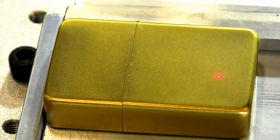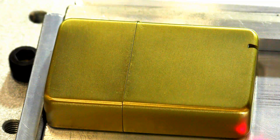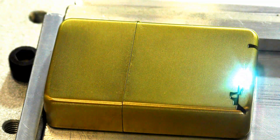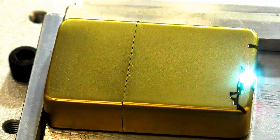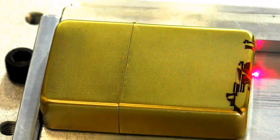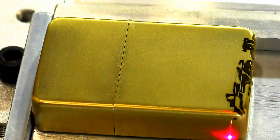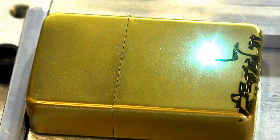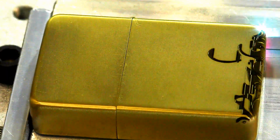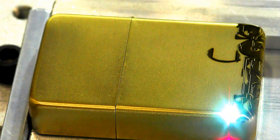I've turned the lights down a little bit to hopefully see better. So here we go — we're marking.